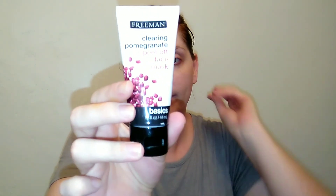I'm going to go ahead and do the clearing pomegranate peel-off face mask today. It's the day after I dyed my hair, so that's why it's all up. The instructions say to apply an even layer and leave on for 10 to 15 minutes. These little tubes give you enough to try quite a few times before going out and buying the full-size product. I wanted to see if they're the same quality as the big 6 or 8 ounce tubes, and the mud mask was the same quality, so that's why we're doing this peel-off.